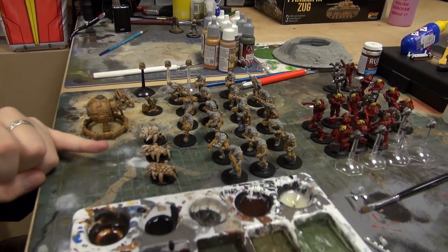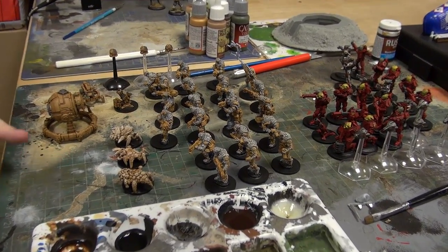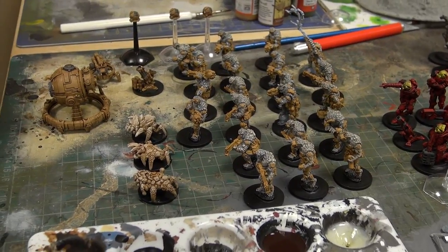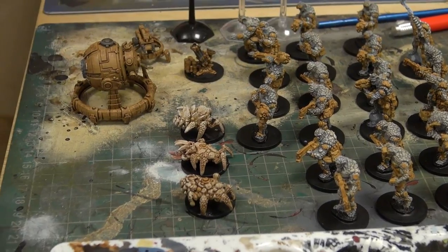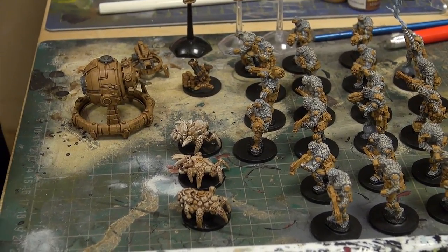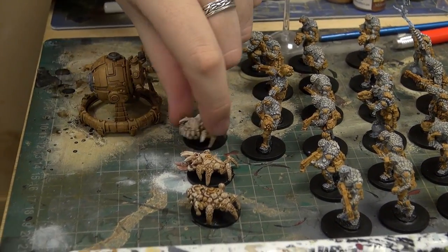The Lavomites got a dry brush — actually two dry brushes. They got initially a dry brush of skeleton bone, which was quite a heavy dry brush, and then at the end they went and got a dry brush of white.